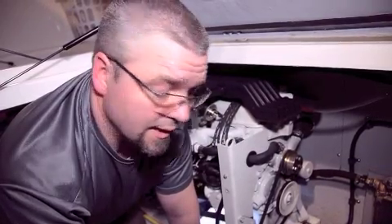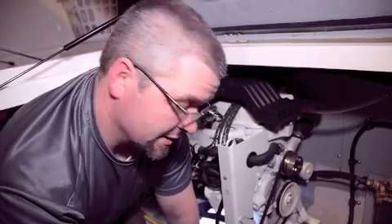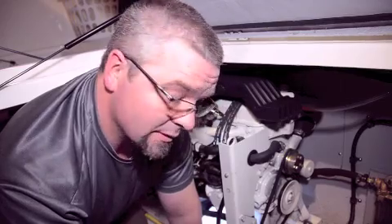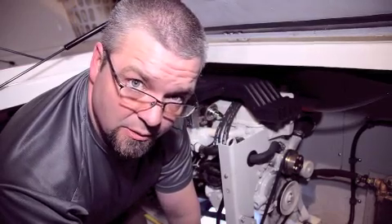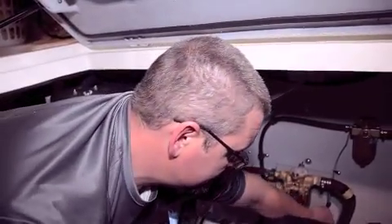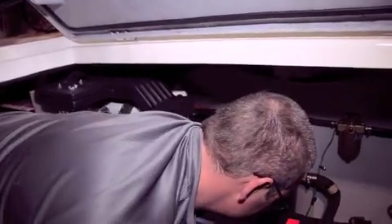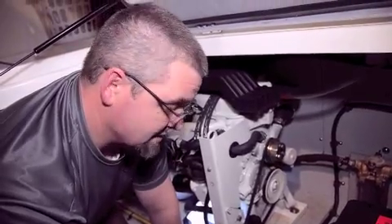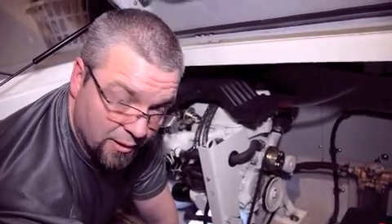Hello, I'm Paul from the Pikes Bay Marina Service Department, here today inside the bilge of a boat to talk about an impeller change and some of the steps taken and some of the things to look for. We're in the water, so the first thing we want to do is make sure the through-hull is shut, so we don't have a huge influx of water coming into the boat once I remove the hose off of the impeller pump.